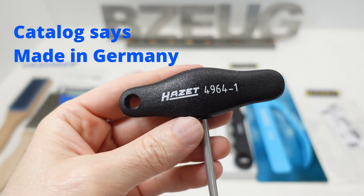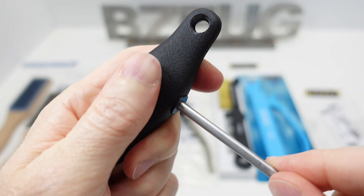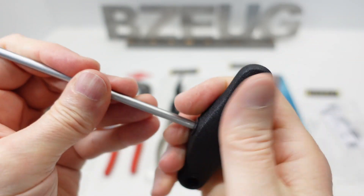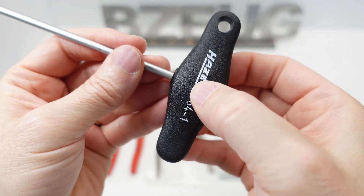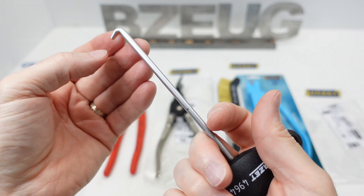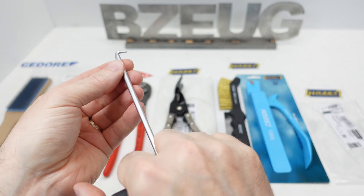This is the Hot Set 4964-1. This handle is a hard plastic but it has a nice grippy texture to it — it's not like Swiss grip, not rubberized, just hard plastic but with a nice feel to it. I had a situation where I was trying to pull a spring onto a hook, and this would have been really handy to have.